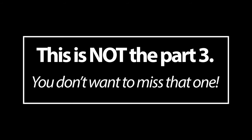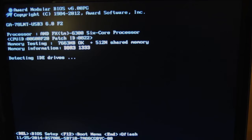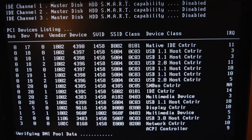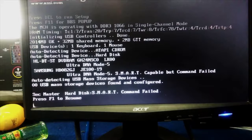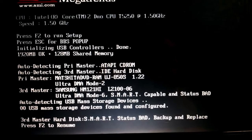The assumption throughout this video is that you have some computer knowledge. I invite you to watch these 19-second shots from some random computer screens booting up and see if you can notice something common between all of them. There's a reason I'm showing this to you and I will come back to this later.